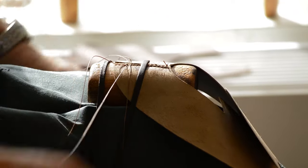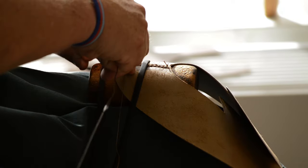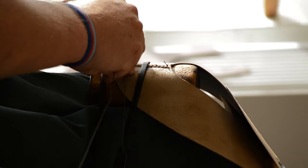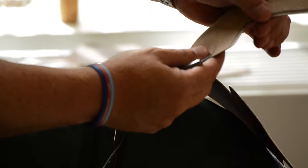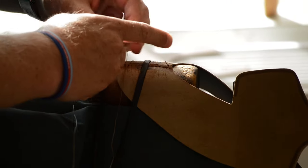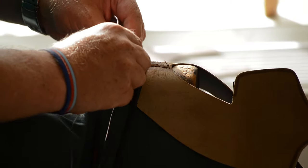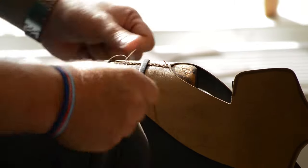I saw the job come up. I had a friend that worked at the factory and he said come for an interview. I started on skiving, which is taking the sides of the leather off, and then I progressed on to hand sewing, where I've been for the last 16 years now.